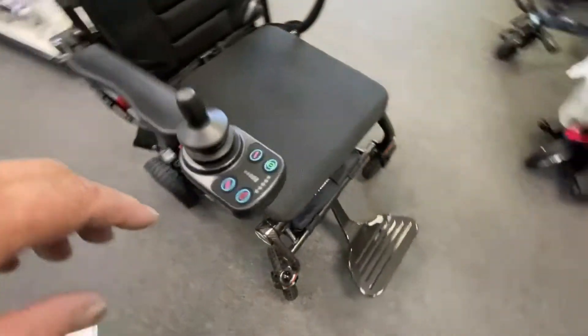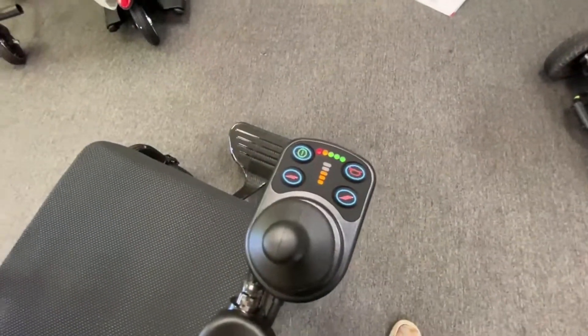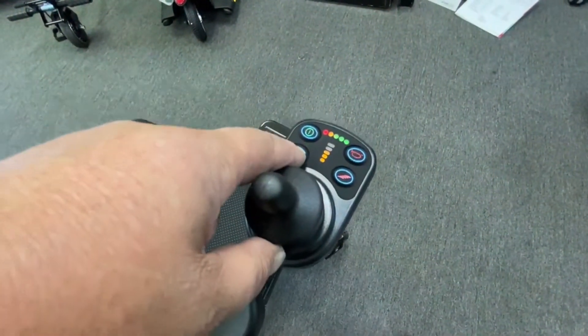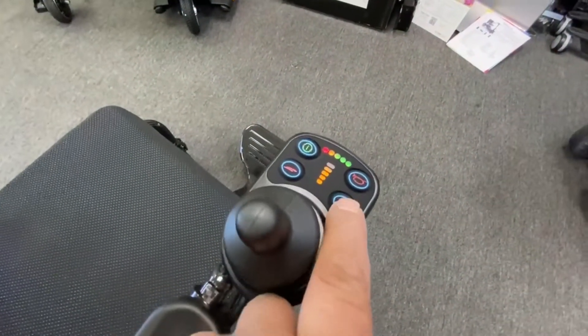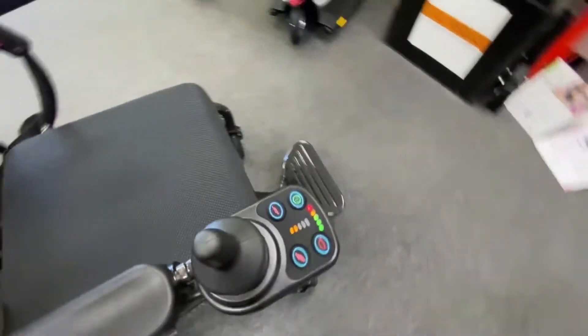With the power on there's a beep saying it's active, and there's your power indicator showing how much battery life you have. And your speed — slowest all the way to fastest — and then your little horn.